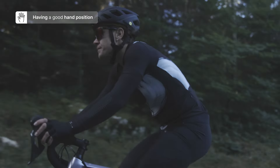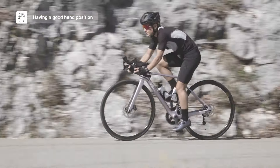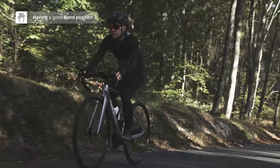One of the first questions you're probably going to ask yourself when you sit on your bike is: what do you do with your hands? Where do you put your hands? The importance of a good hand position when you're cycling is not only for your own comfort but also for safety. The first position you're going to use most of the time when you're riding is to have your hands on the hoods.